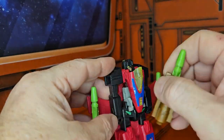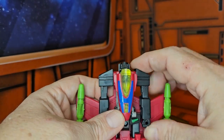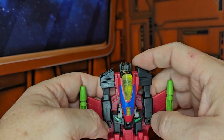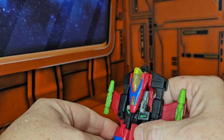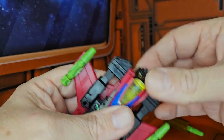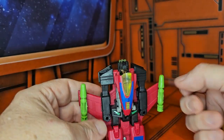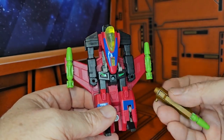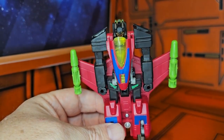That's it — a very light figure with a very simple transformation. As far as articulation goes, his arms rotate around, but there is no rotation for the head or legs. His toes come out a little bit, but that's not very poseable. The head can do a little up and down movement because of the transformation. A very simple but cool figure for the time — European exclusive, not released in the States. Until next time, like, subscribe, and keep collecting.